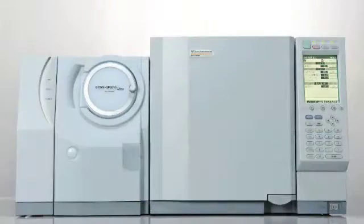Hi, I'm Tim Stutt, the editor-in-chief of Laboratory Equipment, and we're at the ACS National Meeting in Boston. We're here at the Shimadzu booth, and we're talking to Mark Taylor, who is going to be telling you a little bit about his QP2010 Ultra GC-MS.